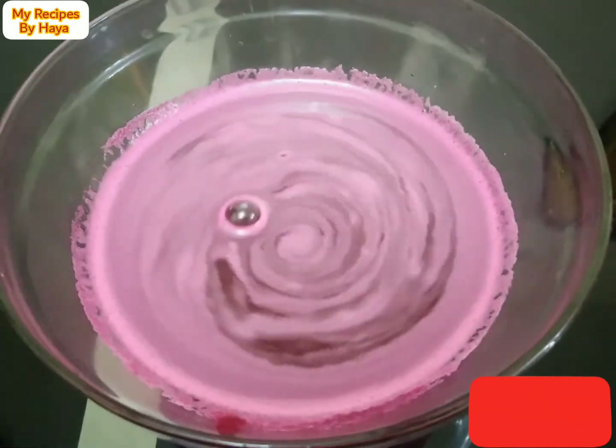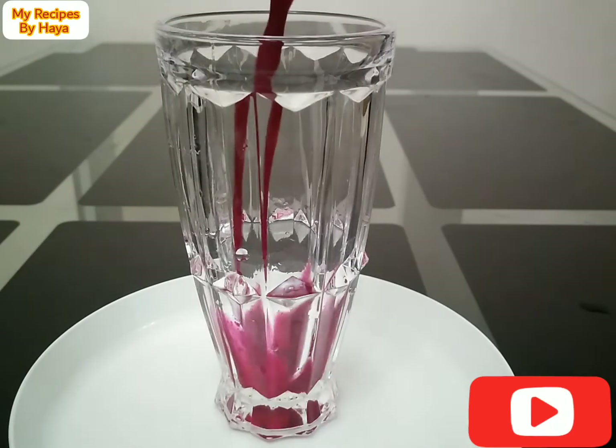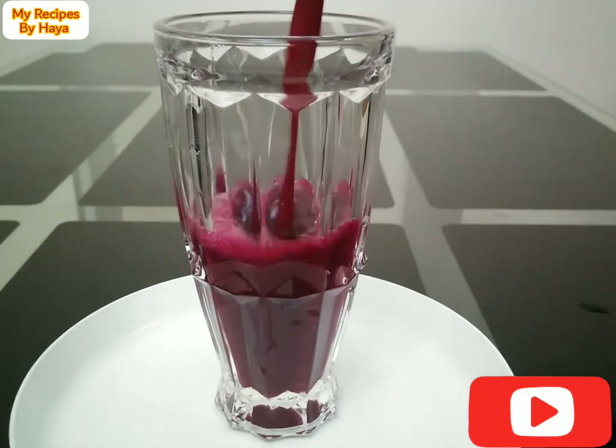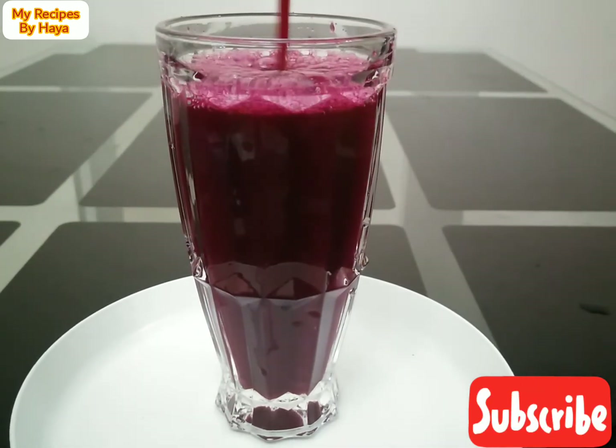Let's take a look at the lemon juice. Let's try a test. Let's take a look at the beetroot juice. Let's try this juice.